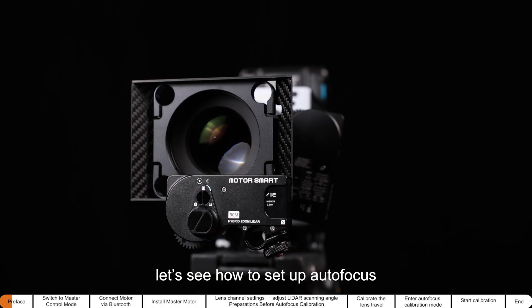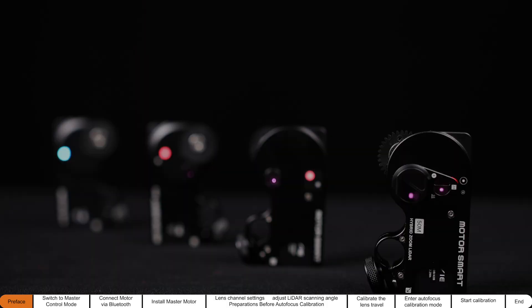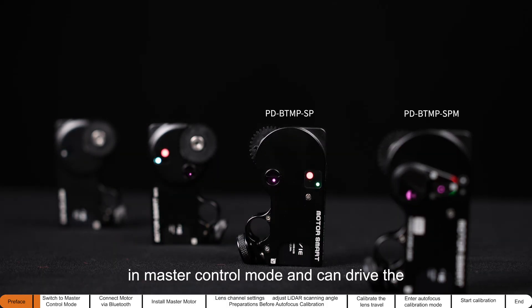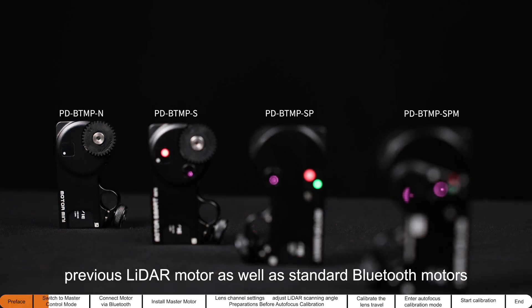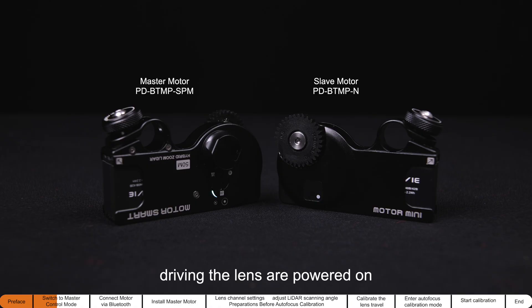Let's see how to set up autofocus in the Lidar for smart master-slave mode. The new Lidar motor supports Bluetooth connection in master control mode and can also drive the previous Lidar motor. As with standard Bluetooth motors, make sure both the master motor and the slave motor driving the lens are powered on.